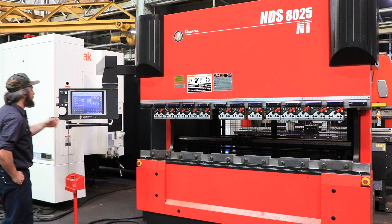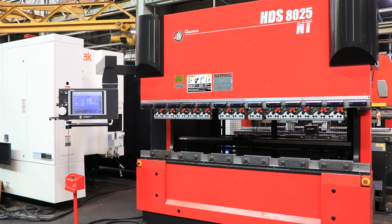You can see your screen here for the control. Again, the machine is presently wired 220 volts, three phase. It can be seen under power here in our Harrison, New Jersey warehouse. Thank you for watching.